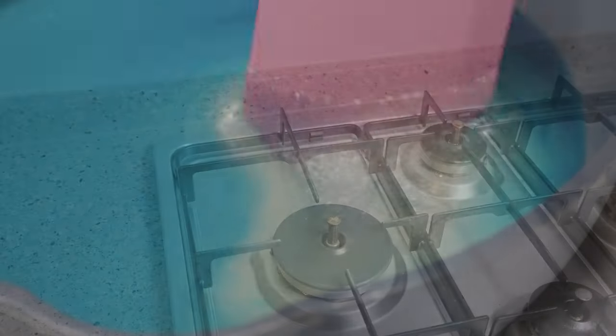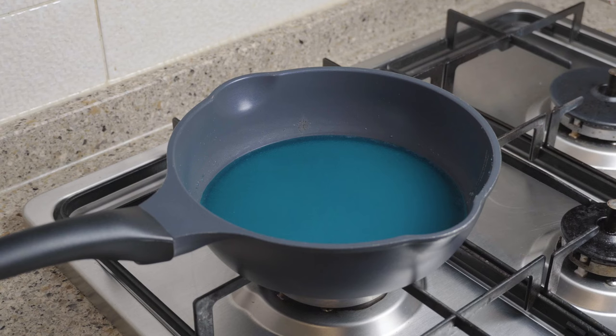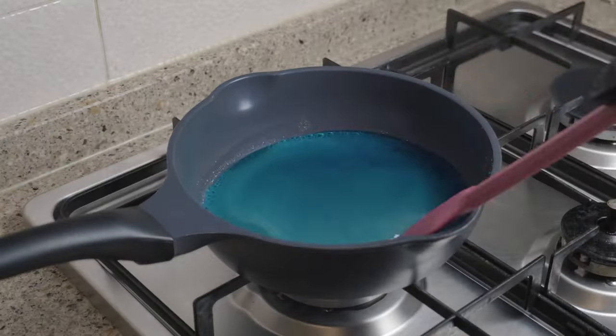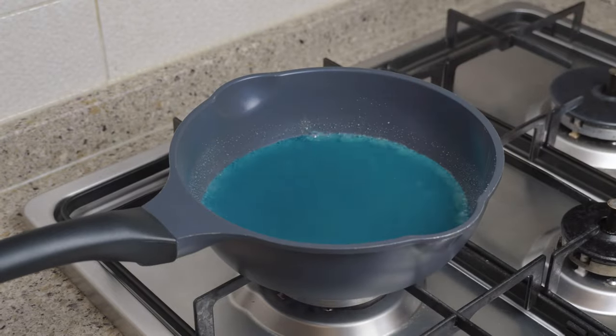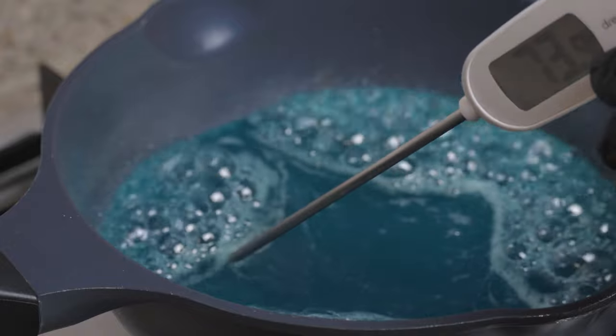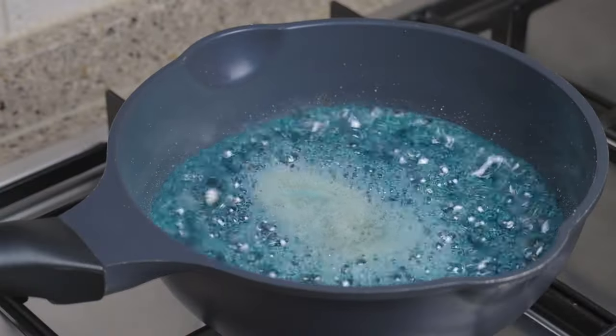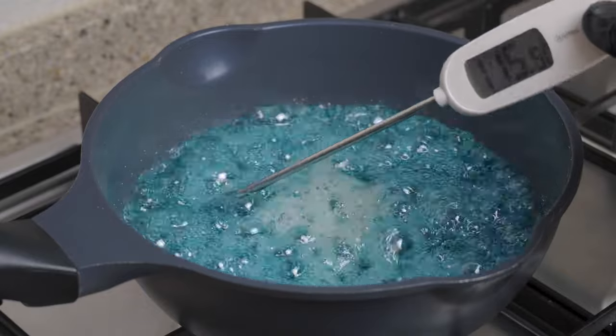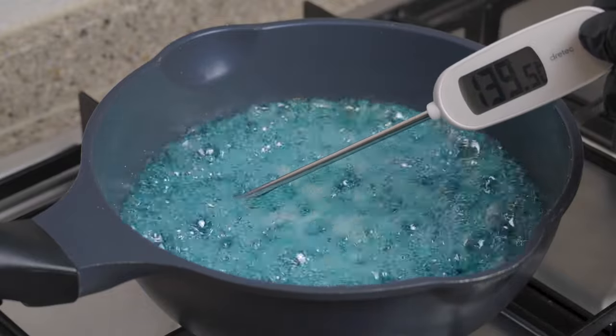Lightly mix and move pot onto a stove and bring it to a boil. Moderate the temperature and wait till it hits around 150 degrees Celsius. Though you don't need a thermostat, it is required to reach the original 99.1% purity.